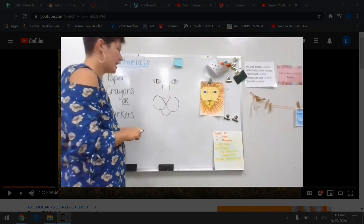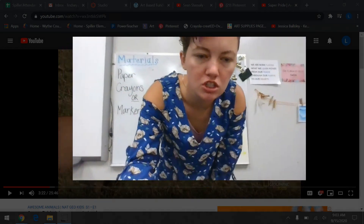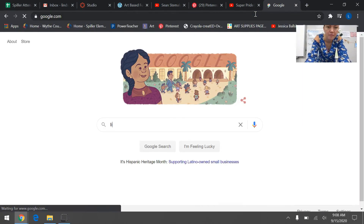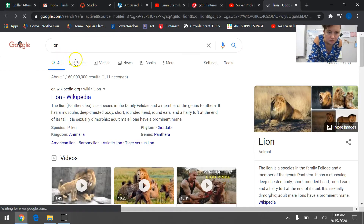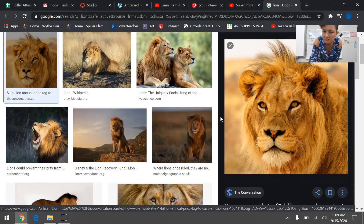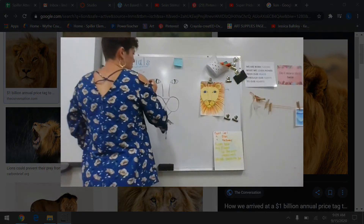Now I need to draw the head. Before I do that, we're going to look up a picture of a lion's face just so you can see what it looks like before we draw it. There's one I like — you can see their eyes, the shape they have, and the black line. You can see the nose and the way his face is shaped: it's bigger at the top and then it angles down for his mouth.